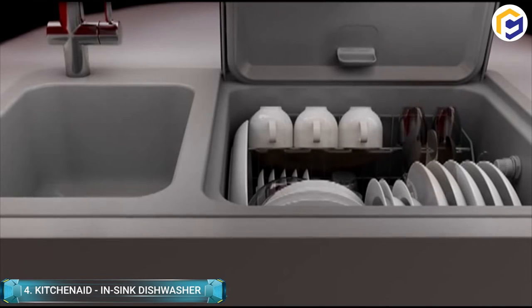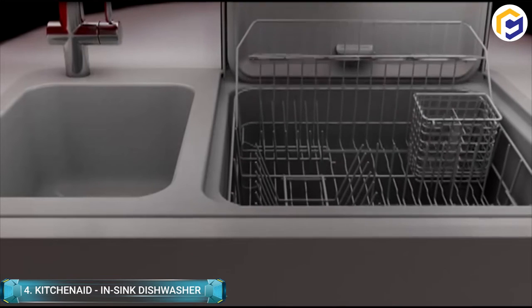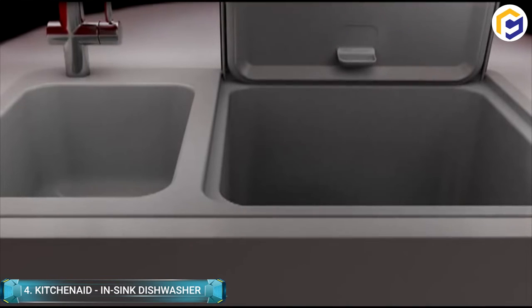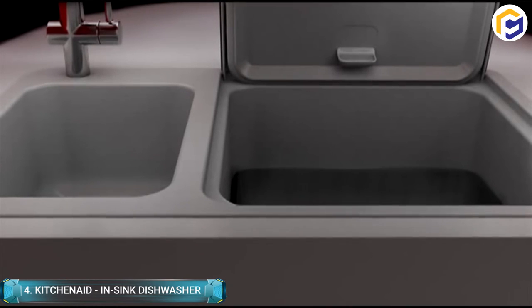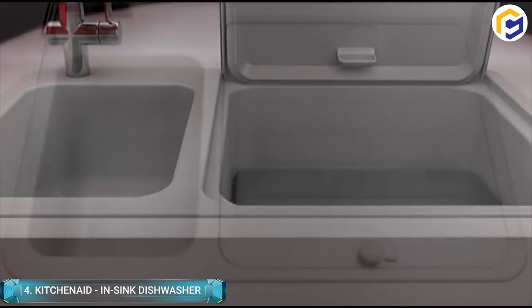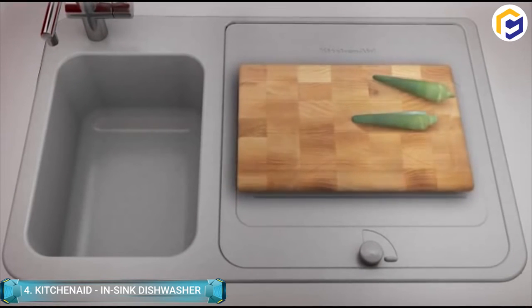It can run a complete cycle and takes 50 percent less water than other full-size dishwashers. Furthermore, it can accommodate up to five place settings and also possesses a quick two-minute rinse cycle. It's very convenient to use when you're cooking something and urgently require clean utensils for other recipes.